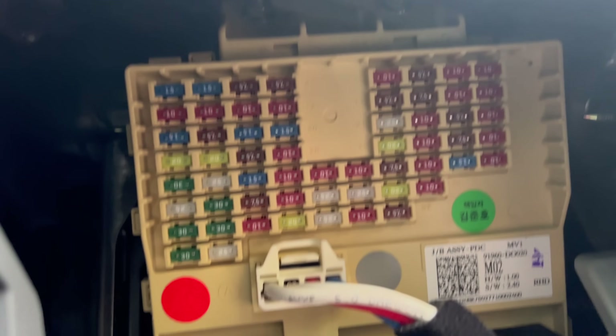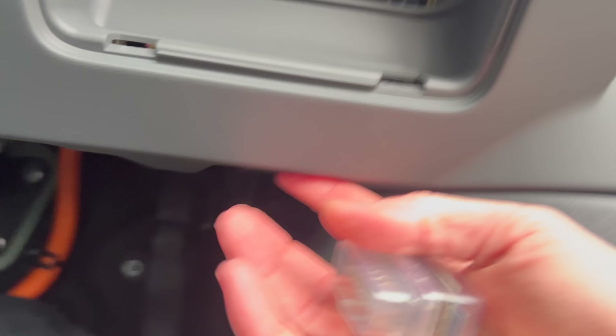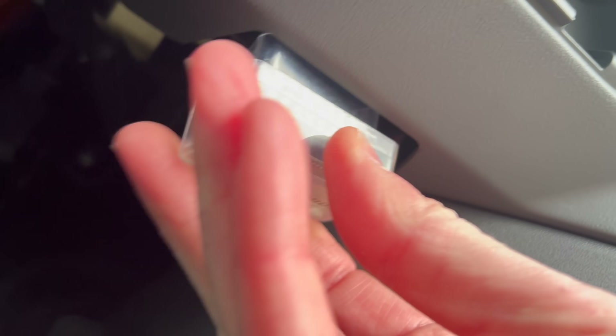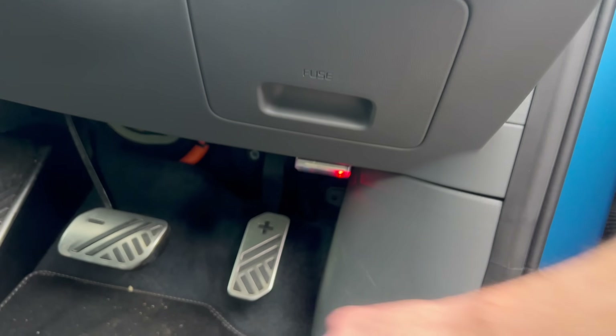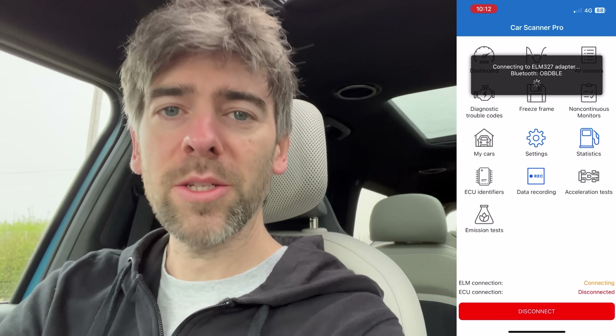Just fumbling around here. Lots of fuses there, but I can't see an OBD port. It's under here — it's kind of like the Ioniq 5, actually. That's in. Now we're going to go to Car Scanner and see what the battery temperature is like.